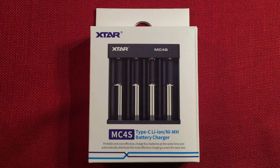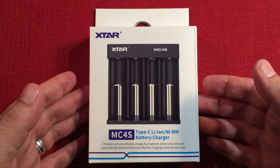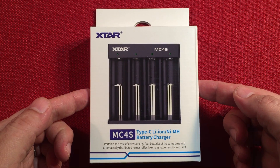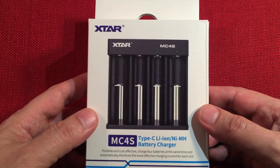Hello and welcome to Tuner Tips by Todd Ebert. In front of us we have the X-Star MC4S. This is a Type-C powered lithium-ion and nickel metal hydride battery charger. I got this off Amazon for $13.99. It represents a bargain value for a nice 4-bay charger.